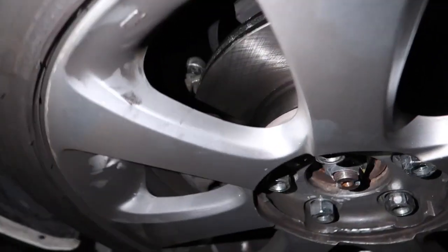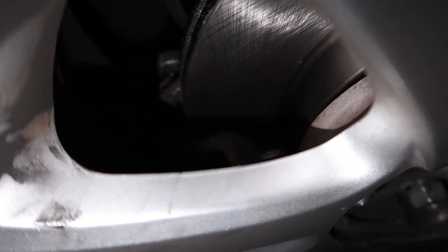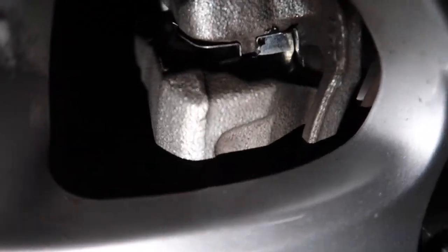Let's see those nice new brakes. Looking good — nice new hardware kit, lubed up.